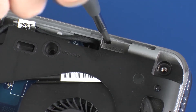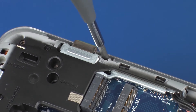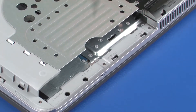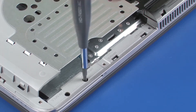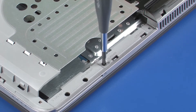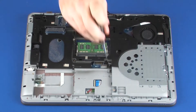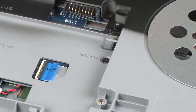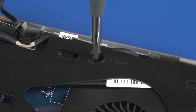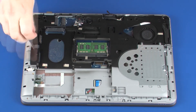Replace the two 5 mm P1 Phillips-head screws that secure the hinge covers to the base enclosure. Replace the two 1.5 mm P1 Phillips-head screws located in the optical drive bay that secure the top cover to the base enclosure. Replace the 3 mm P1 Phillips-head screws that secure the top cover to the base enclosure. Replace the seven 6 mm Phillips-head screws that secure the top cover to the base enclosure.